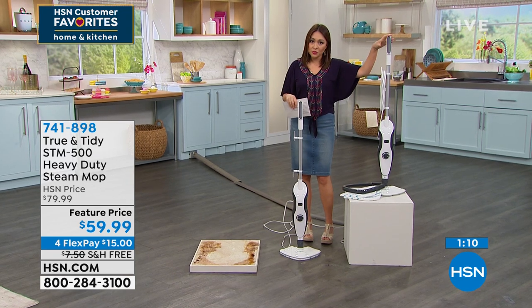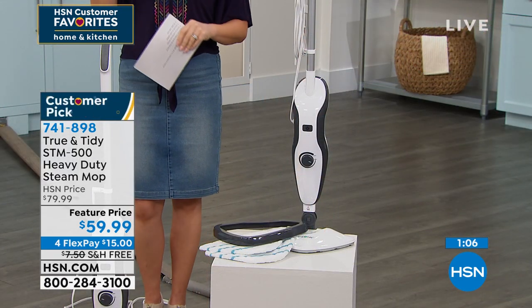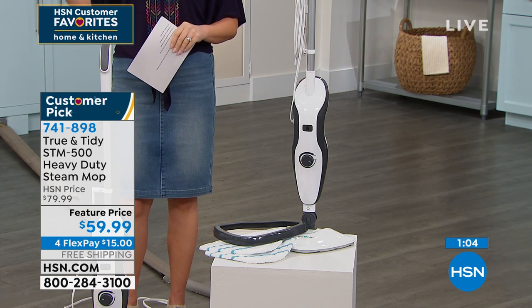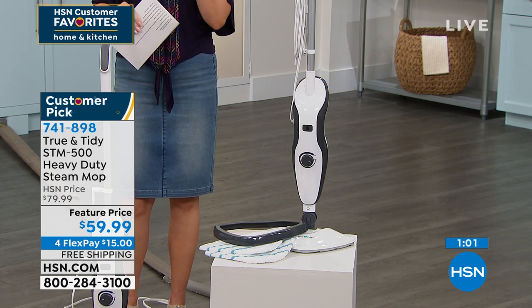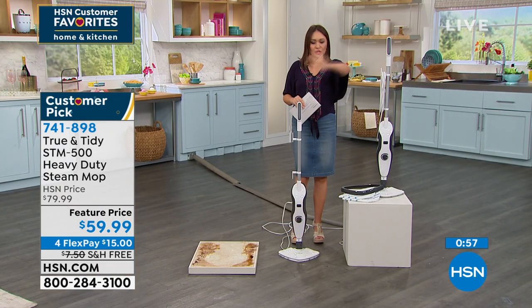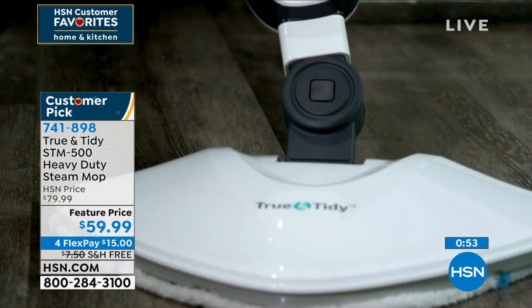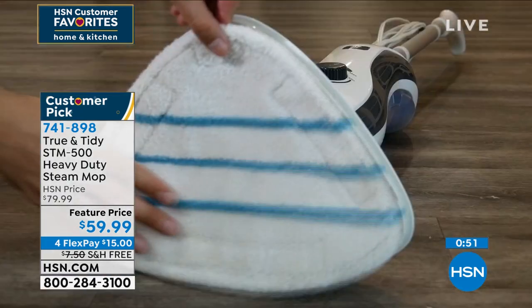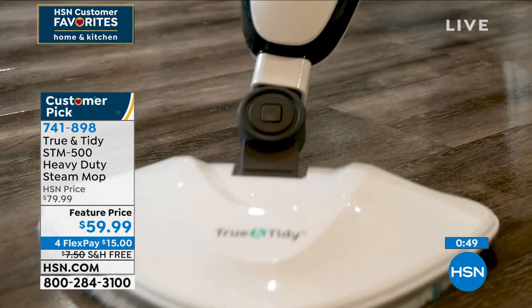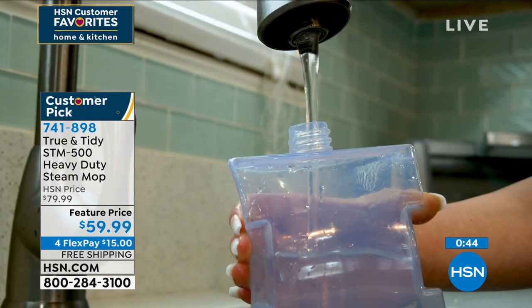If you're thinking on this right now — I get it, you want to see it in action in your own home on your own floors, on your own dirt — get it home on a FlexPay. $15 investment, free shipping and handling, 30 days to go cleaning and see what it does. There's nothing else to purchase — no solution, no chemicals. You don't have to buy more pads. Throw the pad in the washing machine, clean one locked and loaded, ready to go. And it's tap water.